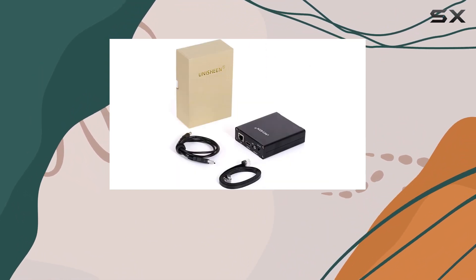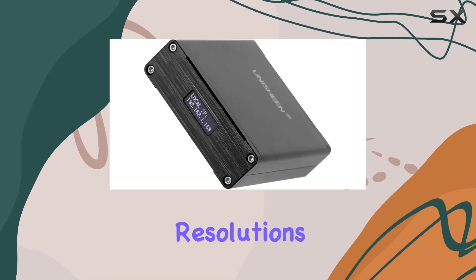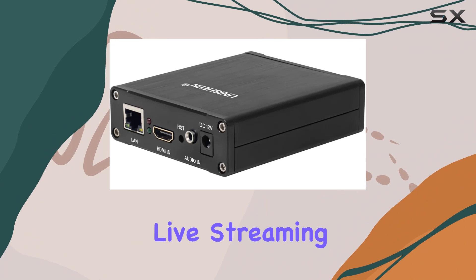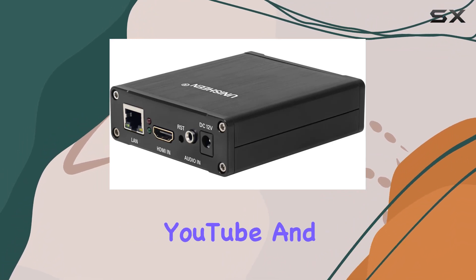OLED display for easy setup, and support for different streaming resolutions. It's a reliable choice for content creators looking to elevate their live streaming experience on platforms like YouTube and Facebook.